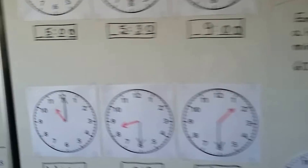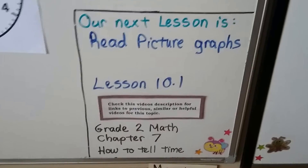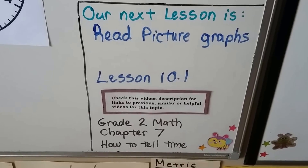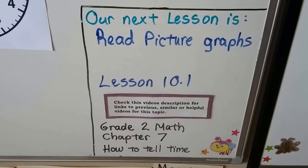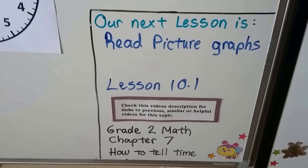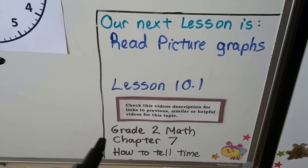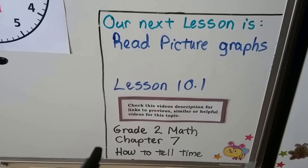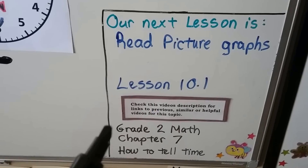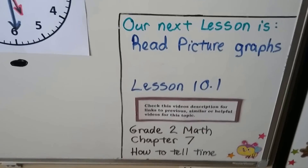That's the end of our lessons for grade one math for telling time. We're going to talk about how to read picture graphs next in lesson 10.1 — we'll be in a new chapter. If you want more information and video lessons about telling time to the seconds, with a second hand, and to the minute, quarter past, and quarter to, there'll be links to my grade two math chapter seven videos in the description.